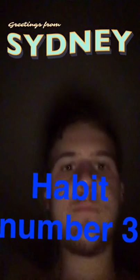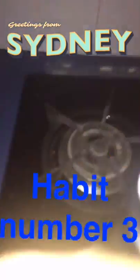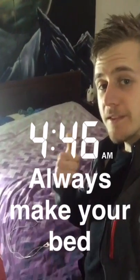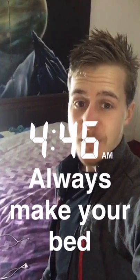Daily habit number two - water. Habit number five where I'll show you guys the quote of the day. And finish it off, my last habit, with a nice made bed. That's six habits in 15 minutes, and it's only 4:45.